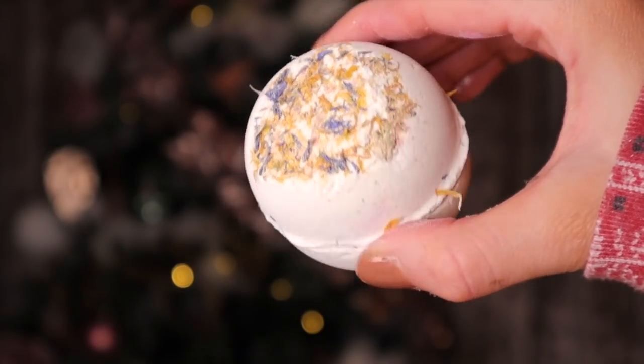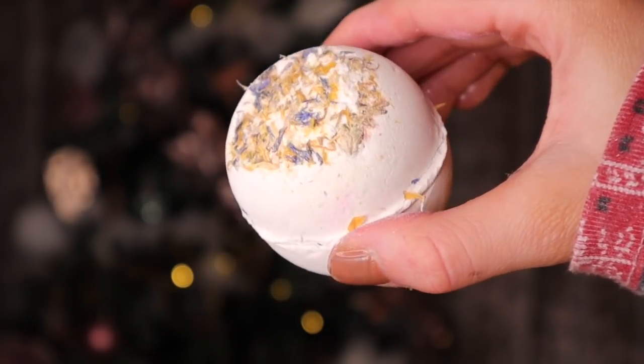This is a brand new bath bomb that I haven't seen before — it's called Winter's Garden. You do have some petals on the front here. This really does smell like marigold flowers; it kind of has a licorice vibe to me. Until the internet invents smelly vision, I'm just going to describe these products based on what I think they smell like!